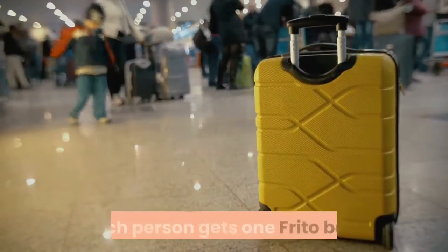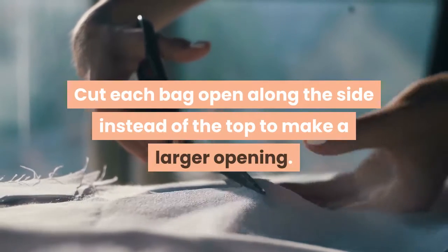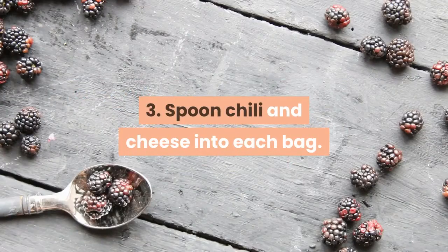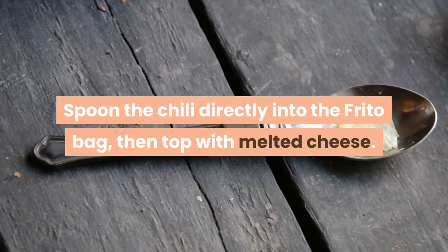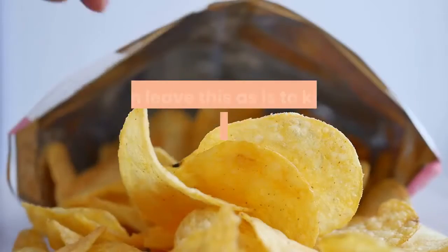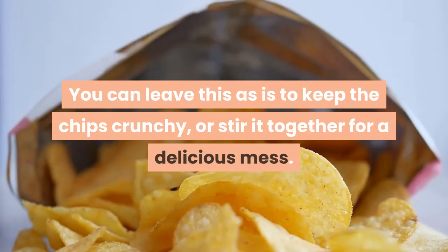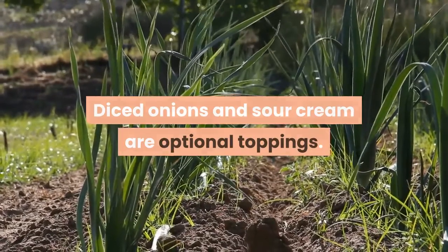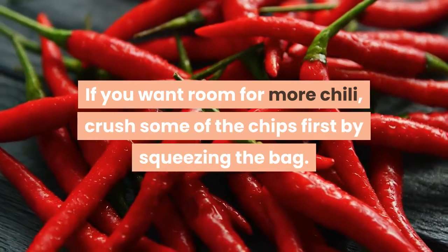Each person gets one Frito bag. Cut each bag open along the side instead of the top to make a larger opening. Spoon the chili directly into the Frito bag, then top with melted cheese. You can leave this as is to keep the chips crunchy, or stir it together for a delicious mess. Diced onions and sour cream are optional toppings. If you want room for more chili, crush some of the chips first by squeezing the bag.